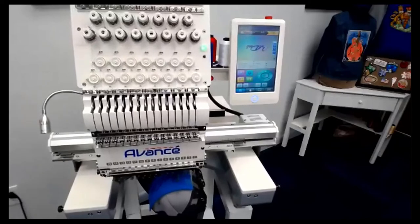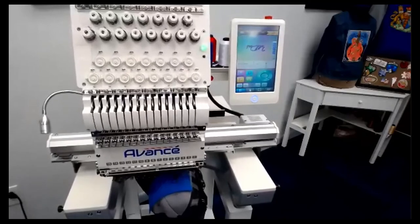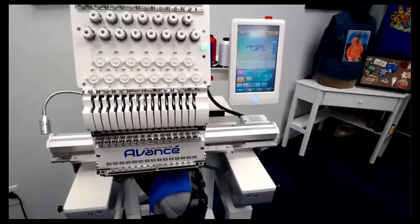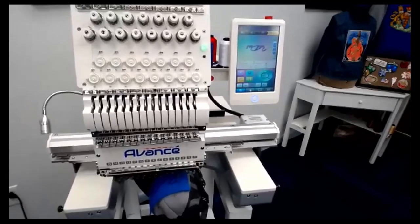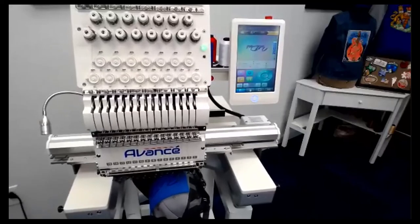Let's listen to the machine running. It's probably one of the things we like most internally — how quiet it is. We plan on having a bunch of them in the training room, and with a classroom full of machines going at the same time it can get loud, so this is going to be a relief. The previous Avance was quiet as well, but this one is even more quiet.